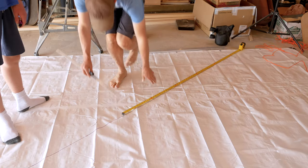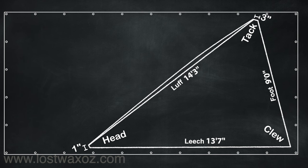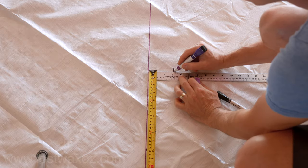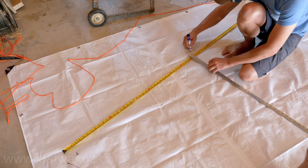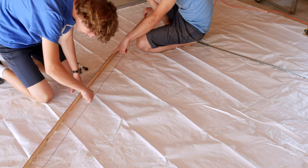A good sail though isn't just a flat triangle — it needs some puffy outiness, so we're going to add some rounding to the luff and the foot. We made a mark three inches out from the luff at a point five feet away from the tack, and another mark two and a half inches out from the foot three and a half feet away from the tack. We used those marks and a long flexible piece of wood to create beautiful curves on the luff and the foot.